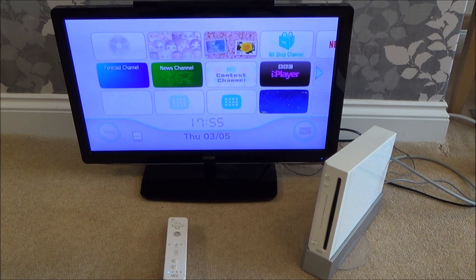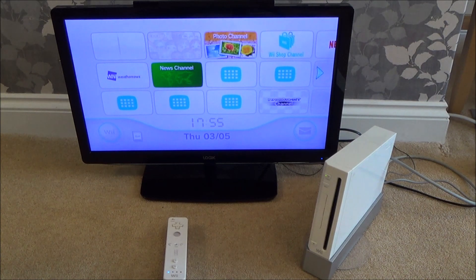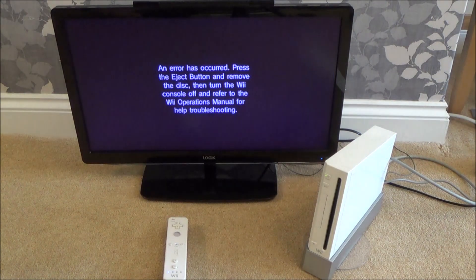It's trying to read it, and it's making the same noises that it did when I put the Blu-ray disc in there. Let's see if it comes up with that — I would need to restart my Wii. There we go, exactly the same as when I put a Blu-ray disc in. An error has occurred. Please eject the disc, then turn the Wii console off and refer to the Wii operations manual for help troubleshooting.